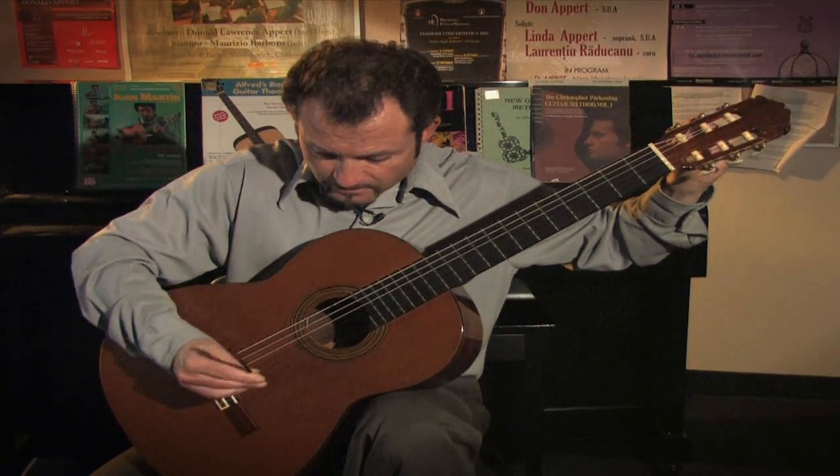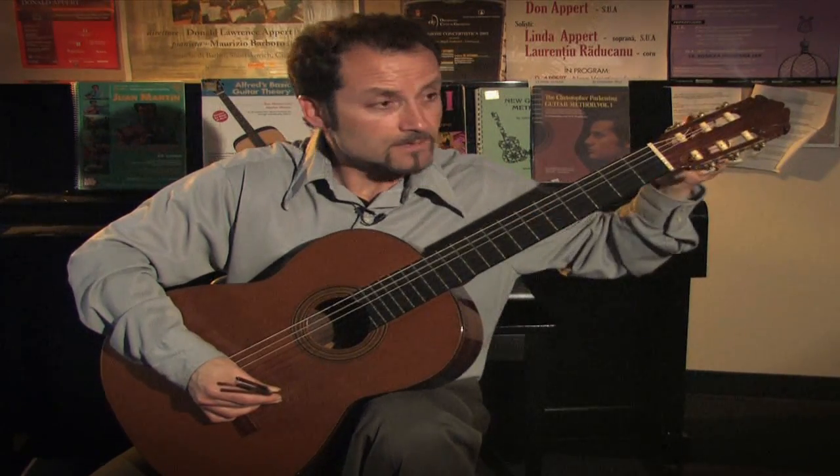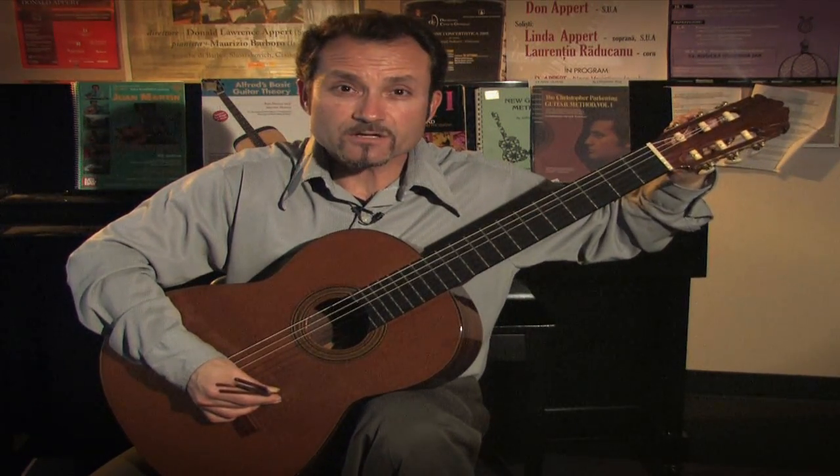Again, matching it to your fifth string to tune that string. If the string is a little bit out of tune, detune the string up to the pitch of the tuning fork.